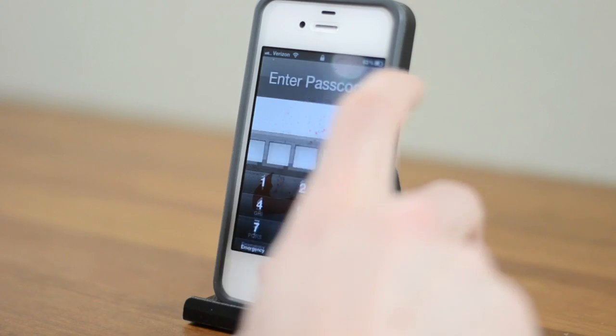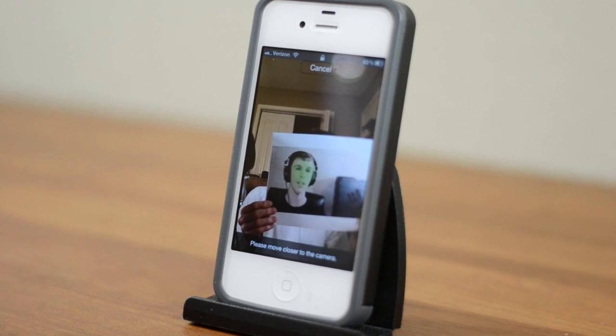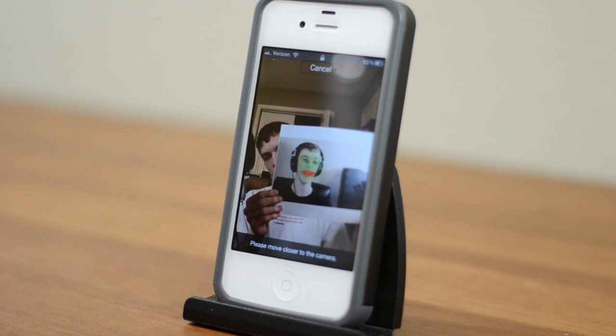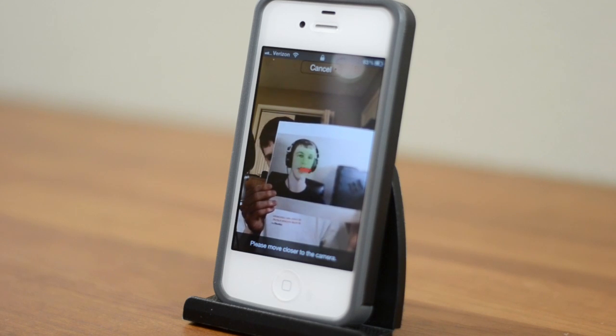Of course, sometimes facial recognition can be pretty easy to fool, so let's give this a shot. I have just a printed-out picture of myself from one of my videos, and let's see if it falls for this. We'll unlock it, slide to unlock, hit Recognize Me, and instead hold the picture of me up. It's scanning the face — so it recognizes something, and it should be me, but it's not really working.